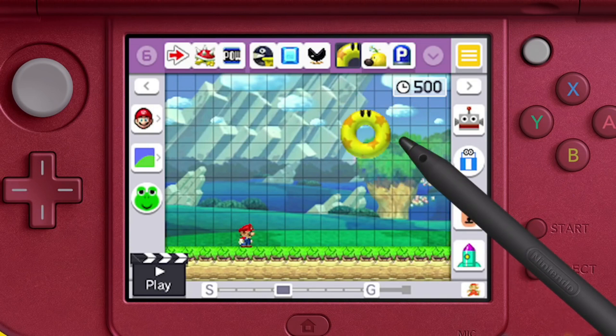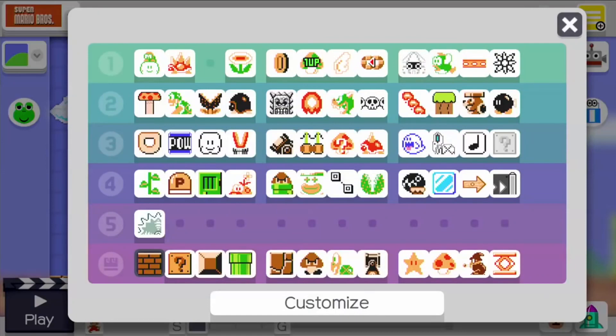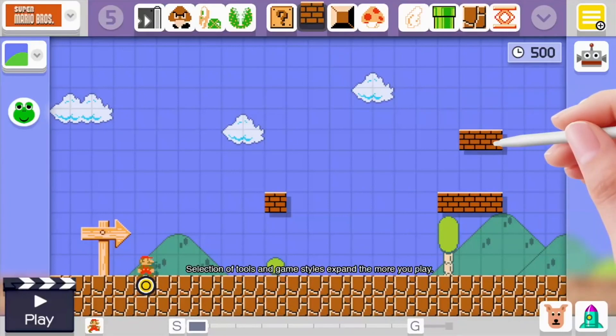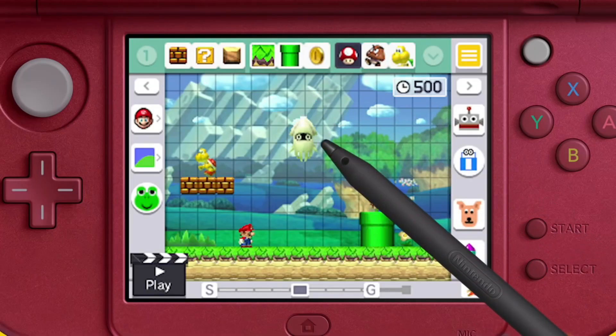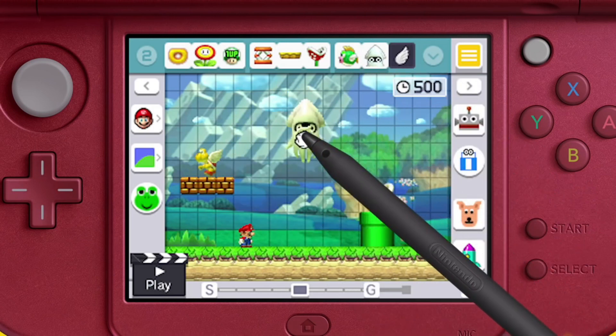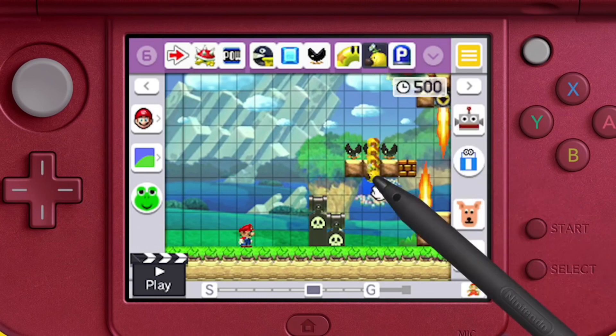While Super Mario Maker's level building content has made the jump without issue, the ease of creation has suffered a bit. On the Wii U, players had the Wii U gamepad as their input method. The gamepad screen offers a much larger playing area, making for easier input. Shrinking that experience down to the 3DS's bottom screen certainly makes things feel a bit cramped. All the content you want is right there on the 3DS touchscreen, but the room you have to maneuver around can leave you feeling a bit claustrophobic.